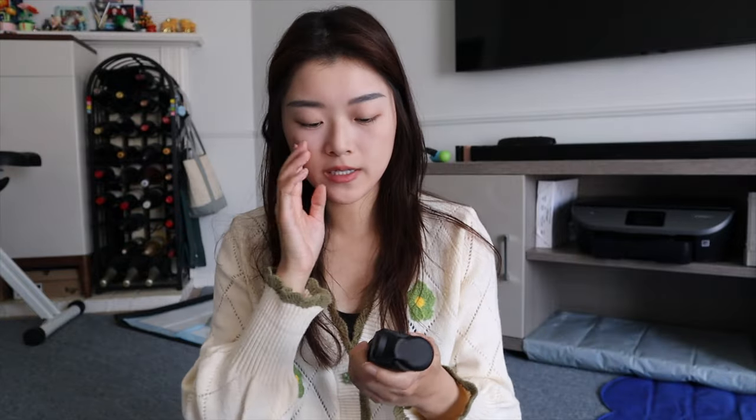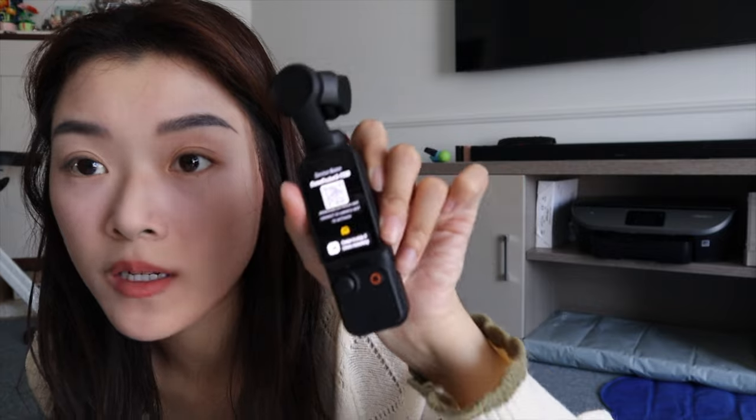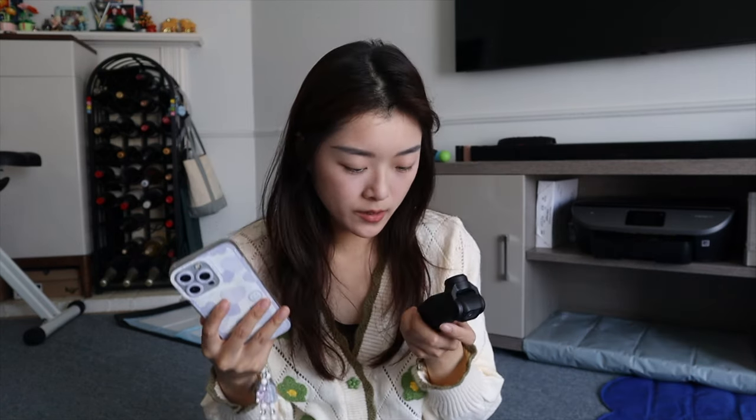All right, let's just kind of test out everything. So it turns on when you put it basically like that. By default, if you want to do a vertical shoot, you go like that and you just have to click continue. Otherwise it will turn off itself. There's an app you have to get to connect to, which I apparently haven't done yet. So when you start setting it up, it's going to give you this QR code. It's going to prompt you to download the DJI Mimo app. So let's go ahead and do that.